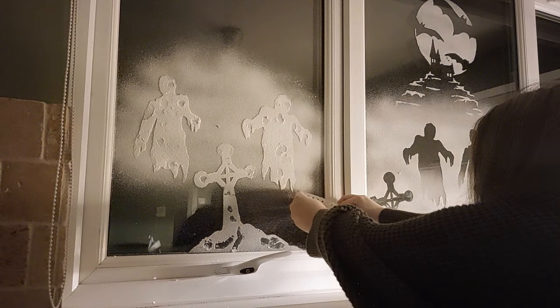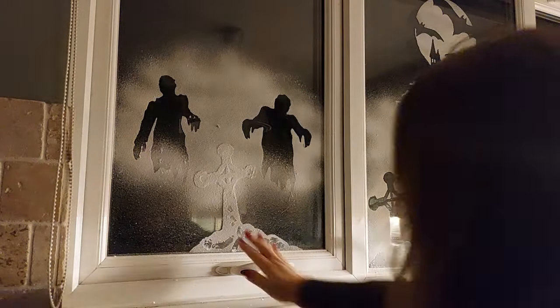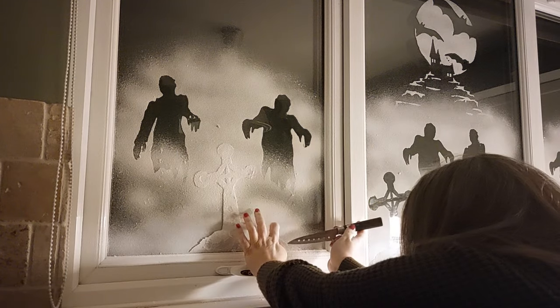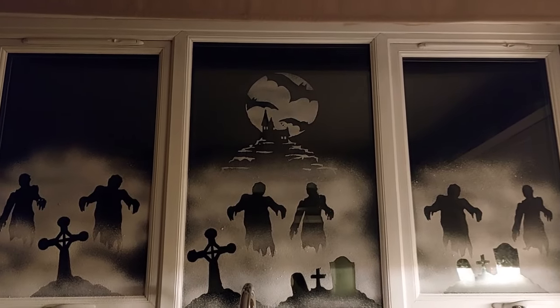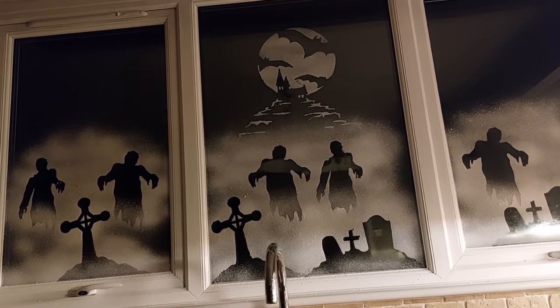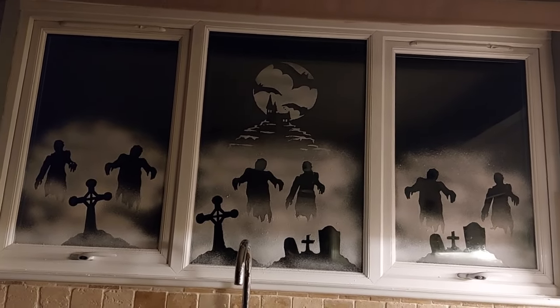Back to the video! I put the stencils on again — this is the third time they are being sprayed and they clung to the window without issue. The only problem was the bottom one because I'd touched the back with my snow finger — you really don't want to do that. But it came out absolutely perfect. Just using my knife to peel up the corner and peeling from the base, adding a bit of snow at the bottom. I absolutely love it — it's like the most eerie, Hammer Horror, Edgar Allan Poe-esque zombie apocalypse scene!